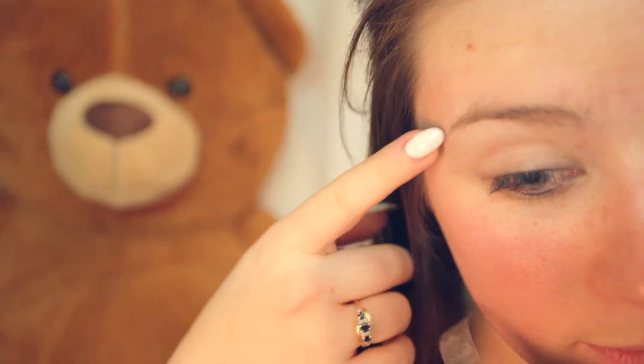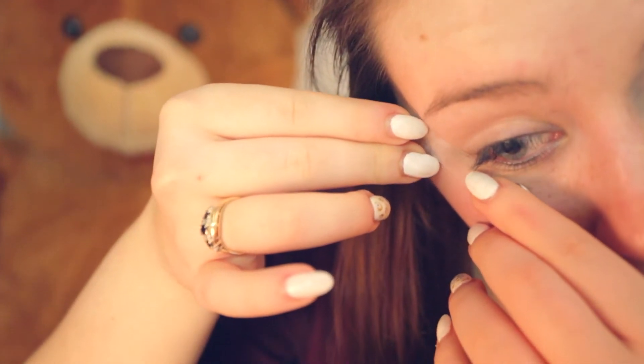Using some tape, apply it to the back of your hand to remove the stickiness, then apply it from the end of your brow to the corner of your eye and tap to stick.